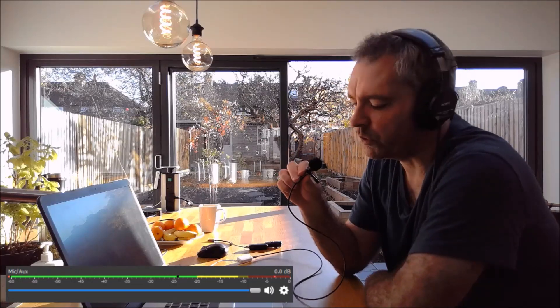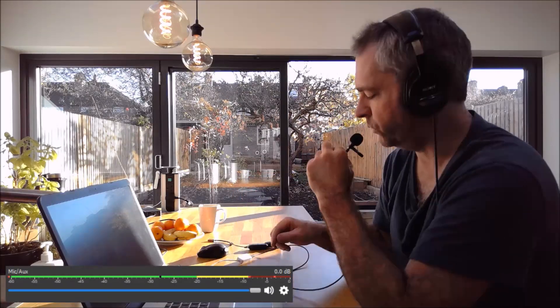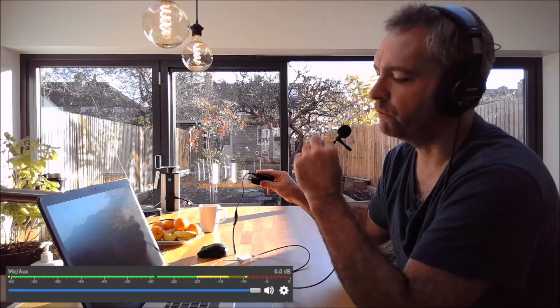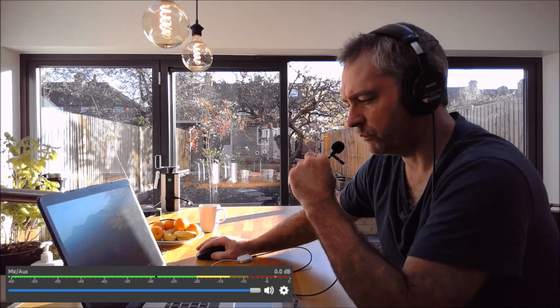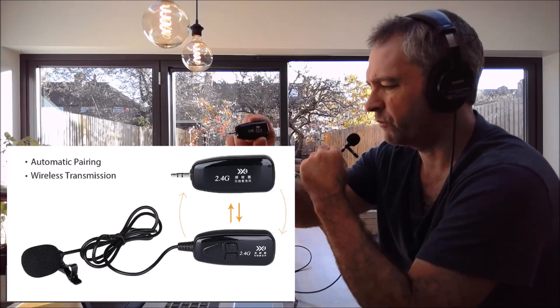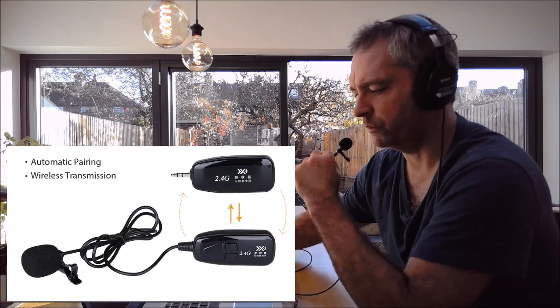What I'm going to do is demonstrate using this microphone plugged directly into the sound card versus plugging it into a Wi-Fi transmitter and receiver. The transmitter and receiver I'm using is this model here. It's very common, it's very cheap, and the microphone is actually not very good.